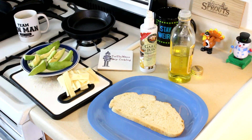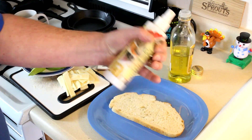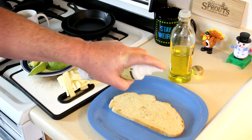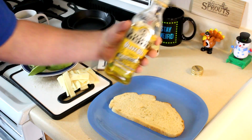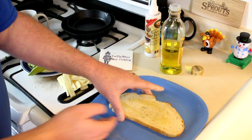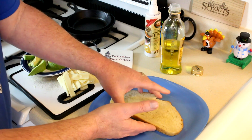Let's put this sandwich together. I have a nice piece of sliced sourdough bread here. I'm going to spray it with some garlic juice spray — I think I bought that at the Sprouts Market. I kind of like this better than garlic powder because it's not quite so strong. And I'm going to pour a little olive oil on top of that. I guess you could use butter if you wanted, but I'm going to try to keep this sort of healthy. Spread out that olive oil like that.